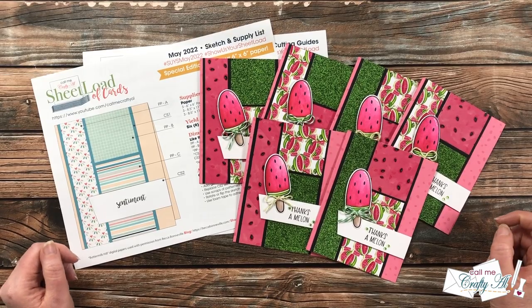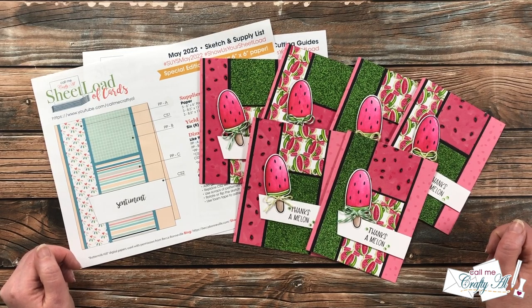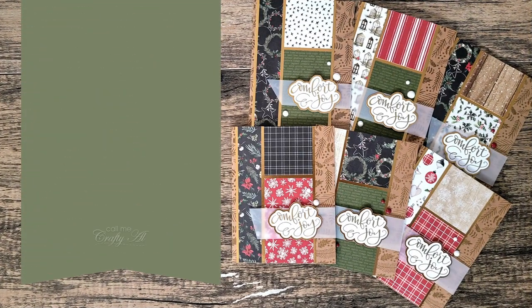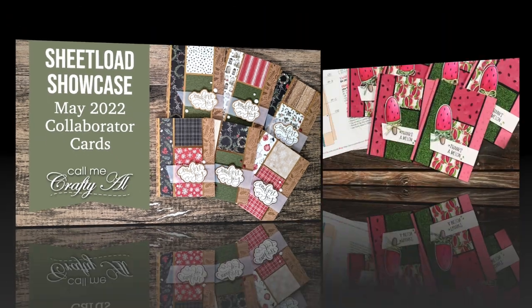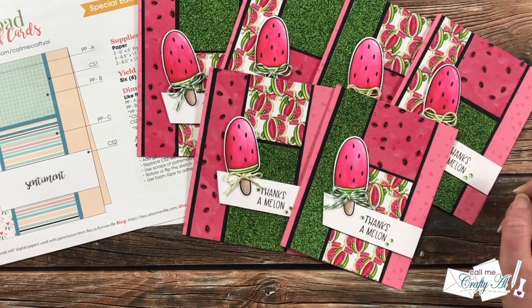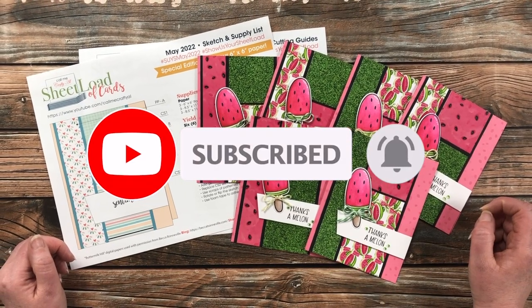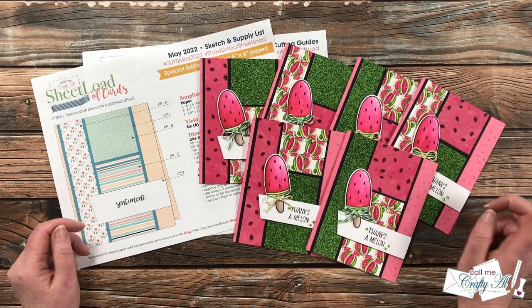Hello crafty friends, it's Alicia of the Call Me Crafty Al YouTube channel, and it is time for one of my favorite videos of the month: the Sheet Load Showcase! I hope you'll stick around and get a look at all the cards my collaborators made this month. If this is your first time to my channel, I hope by the end of this video you'll be inspired to click that subscribe button below and ring that bell for notifications. If you're already a subscriber and regular viewer, welcome back — I'm so glad you're here again.